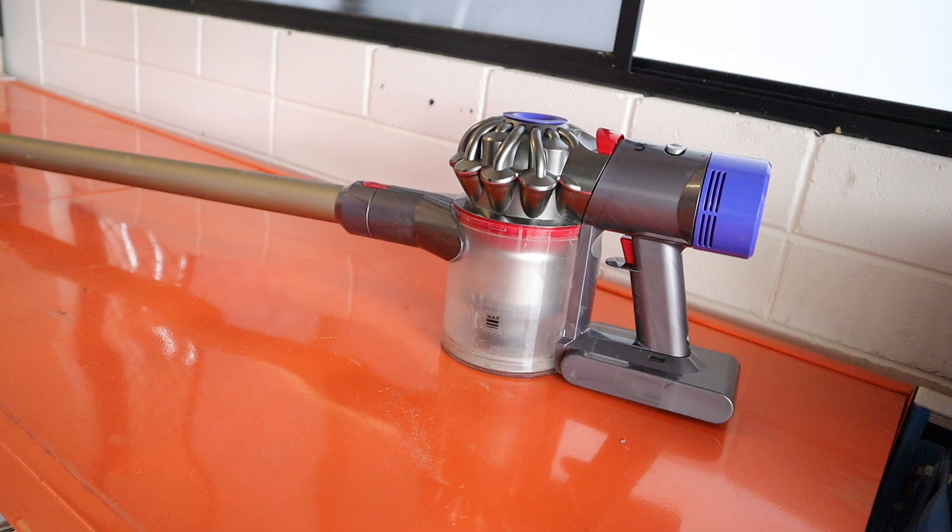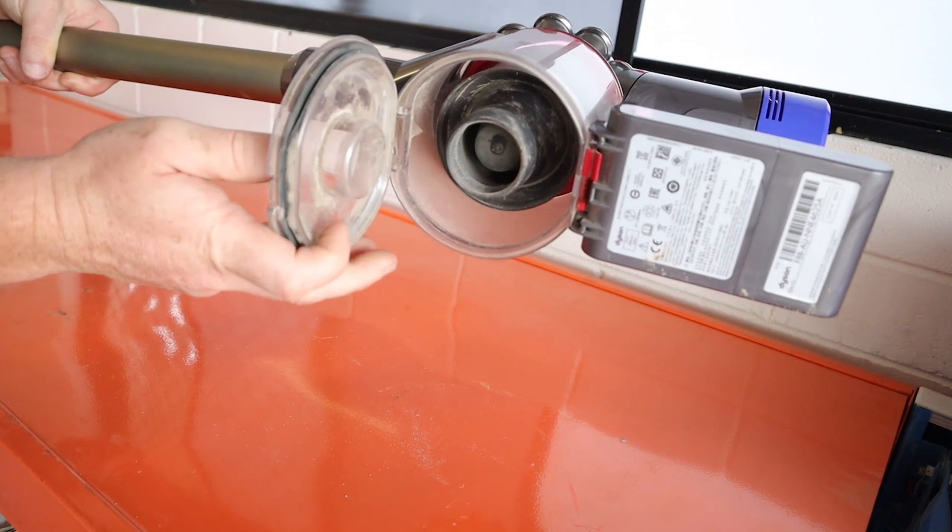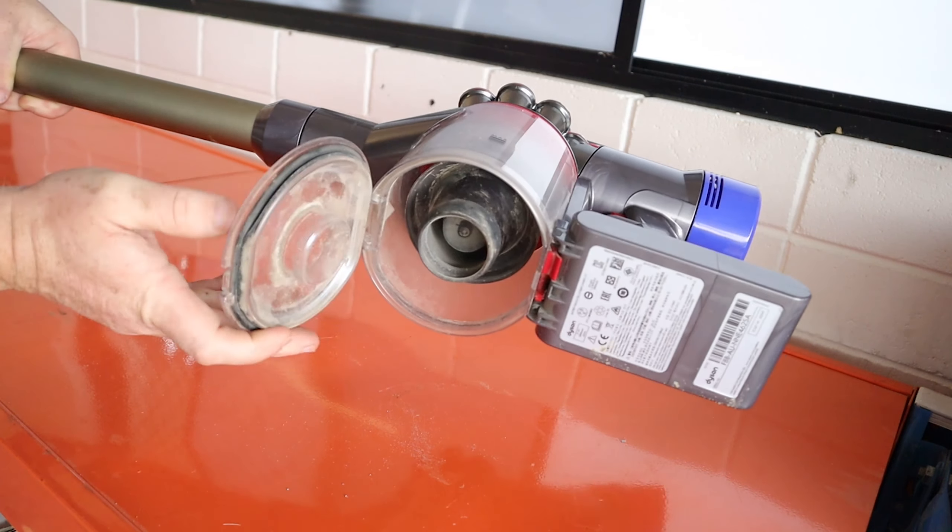G'day! Welcome back to the channel and welcome to today's video. My name's Matt but you will know me as WFX Malice. Today's tutorial is a little bit of a different one to my usual. Today I'm showing you how to replace the dustbin on a Dyson V7 or V8 stick vacuum cleaner.